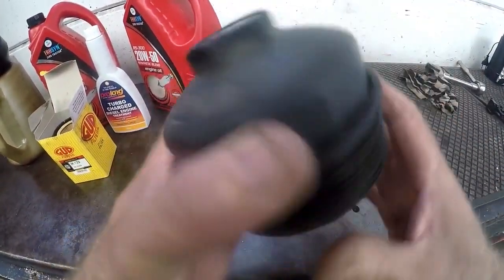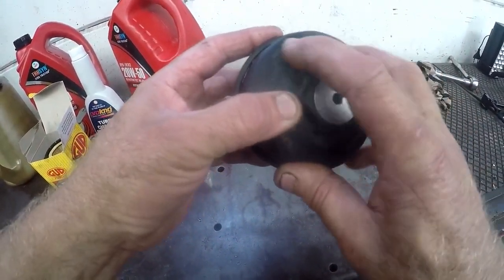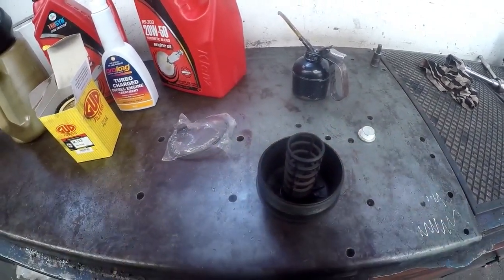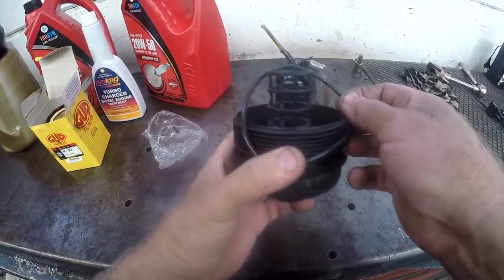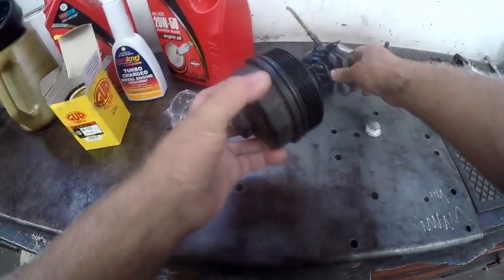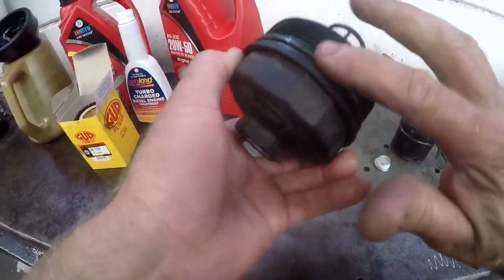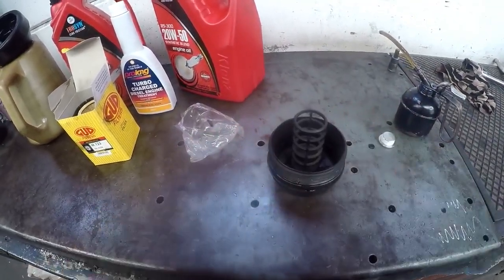We've cleaned up our unit nicely. The torque setting on this unit is 25 newton meters — size 36 socket, remember. We'll put on the new rubber o-ring, quite simply put it into the appropriate groove, get it all the way around. Then put a little bit of oil on the rubber so that the rubber is not dry and sticky — just rub it in right around. That'll enable this to turn in much nicer and smoother.